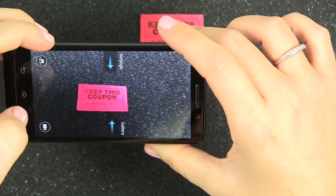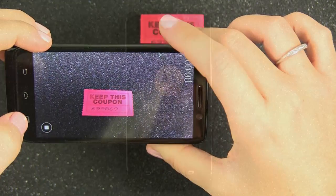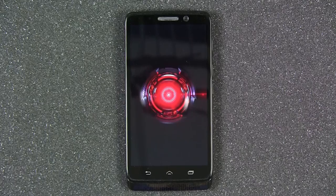Finally, the Droid Mini comes with 16GB of built-in memory. Store all of your pictures, video, apps, and more without the worry of needing to buy more storage. Well, that is a quick look at the Motorola Droid Mini by Verizon Wireless. I hope you have enjoyed this review. Thanks for watching.